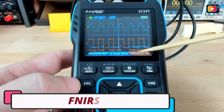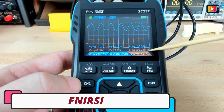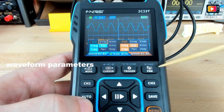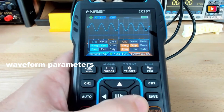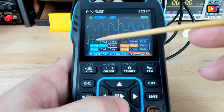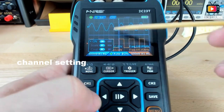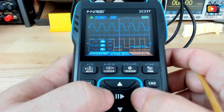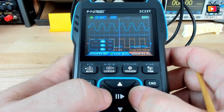Number 4: FNIRSI Handheld Oscilloscope. The FNIRSI Handheld Oscilloscope is a versatile tool for both hobbyists and professionals in the electronics field. It features a 320x240 pixel display for clear and precise readings, making it ideal for analyzing waveforms and troubleshooting circuits.